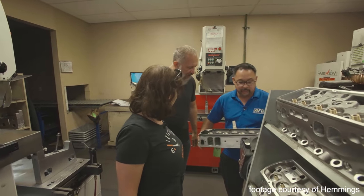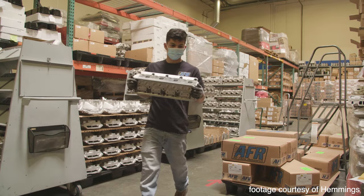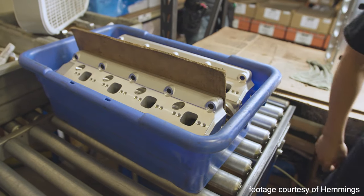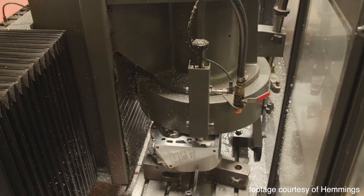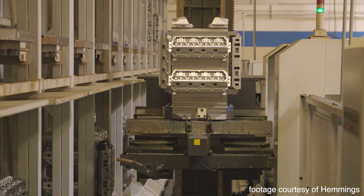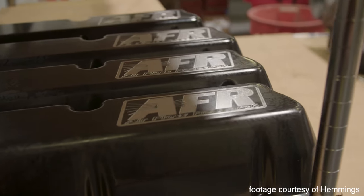Now, the process by which heads are made, however, isn't that simple. Or is it? What we learned is that there are seven specific steps that heads go through before they're ready to be shipped out. And while they are, in fact, more complicated than we're going to describe, the following will give you an idea of what must happen before you go ahead and slap a set of heads atop that short block of yours.